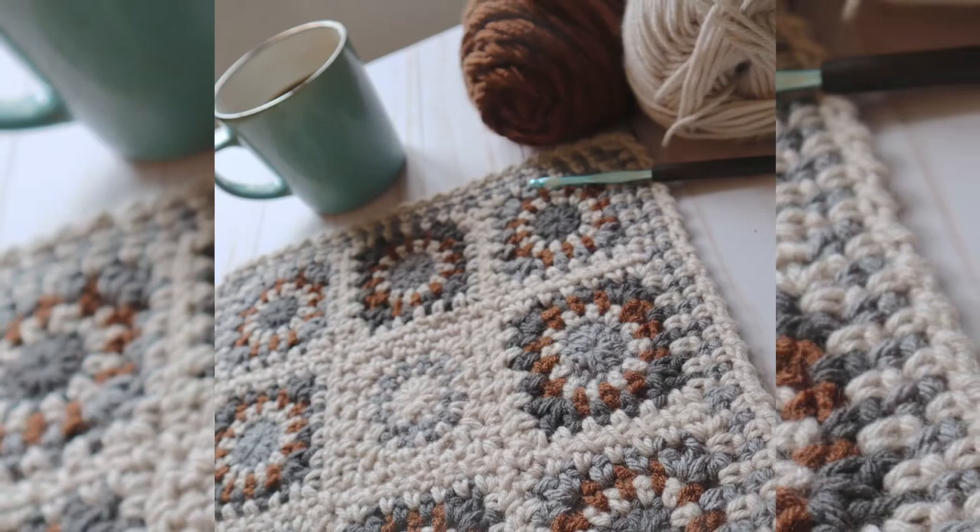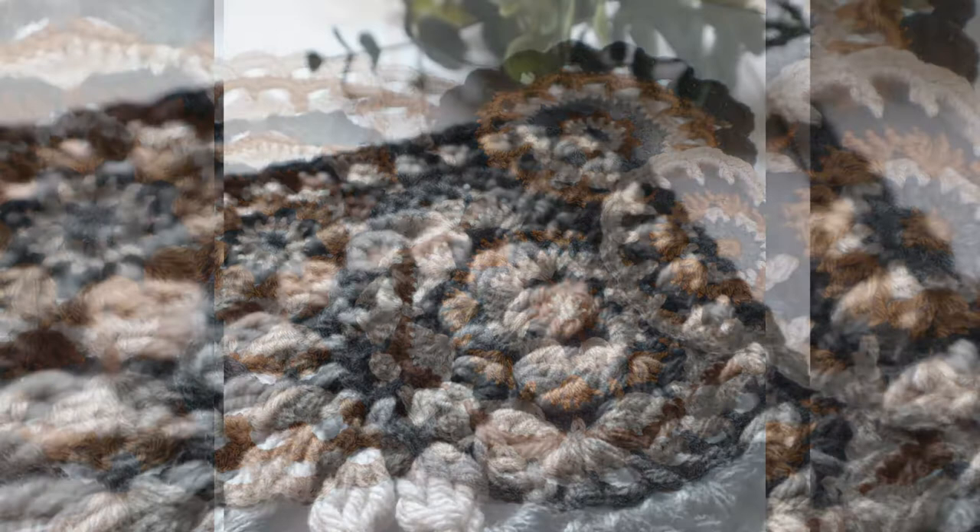When you're working with a lot of color and a lot of squares, you always end up with a lot of ends — but if you work them in as you go, not so many. Hey everyone, Jane here, back with the second video in this three-part series of working in our ends as we go. My goal is to make crochet colorwork a whole lot more fun. This video is going to follow round two of the mandala square.